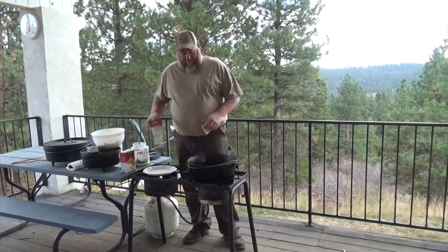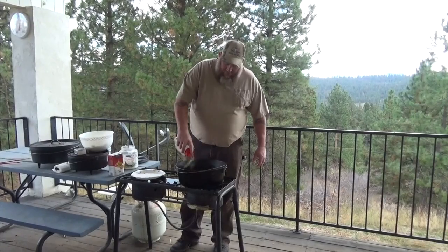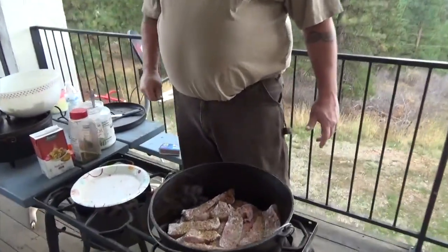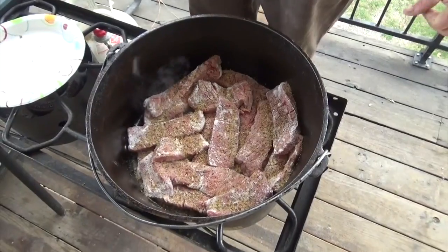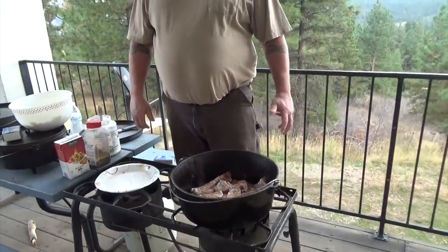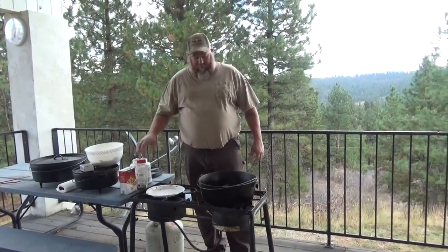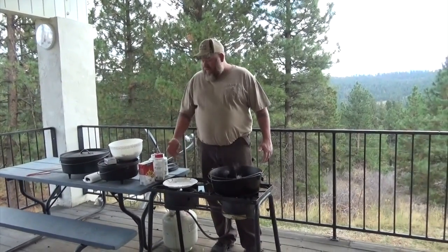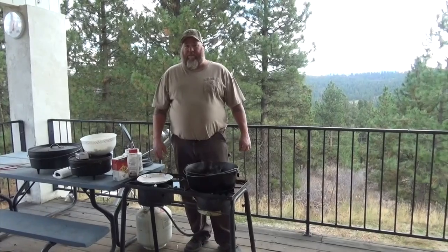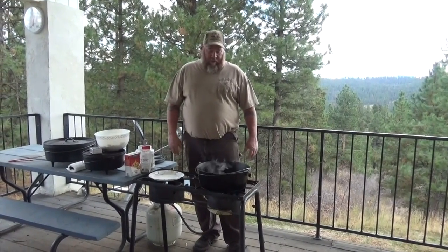I'm going to throw a little bit of seasoning on it — it's been cooking a little while. This is going to have a lot of juice in it, so I don't think you can over-season it. What I do with my seasoning: I go down the aisle at the store, pick out what I think will go good together, bring it all home, mix it together, and fill up the jugs. I literally change it every time — it's never the same — but it works really well for beef, pork, chicken, fish, potatoes, turkey, deep-fried turkey, whatever I cook.